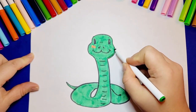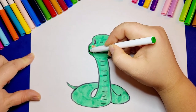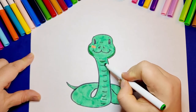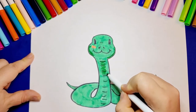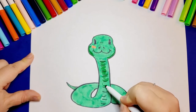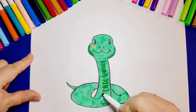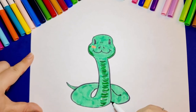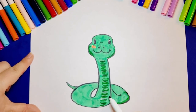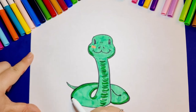Now we're going to add a little shading and texture to our snake by drawing little horizontal lines on the snake's belly and around the snake's body. Our snake's body is not that long — I think it's a baby snake. Who knows, maybe in a few years it will grow into a big fat snake. Our snake is so green that if it climbed on a tree, I doubt we could see it.